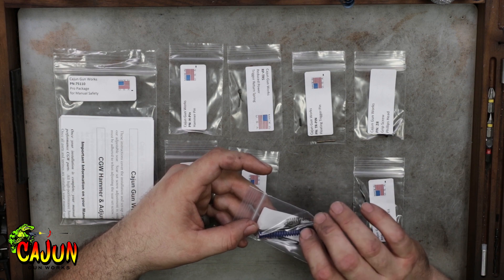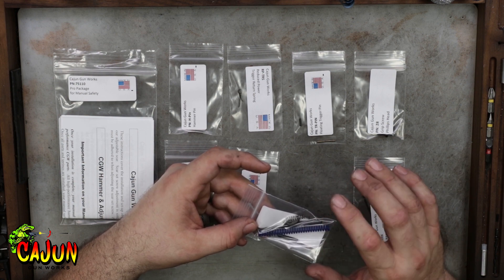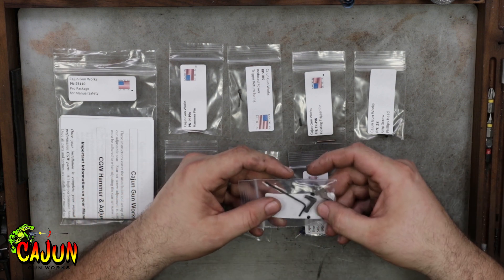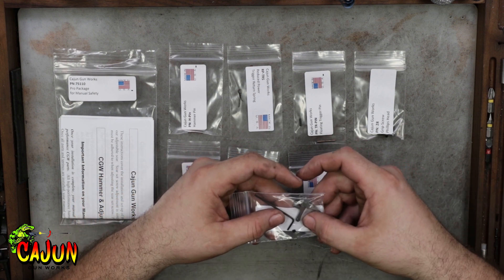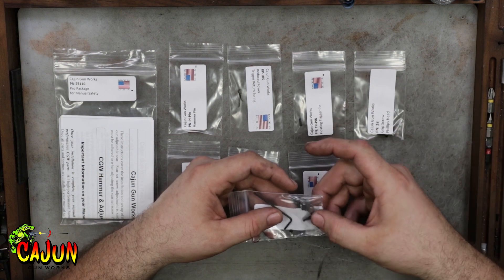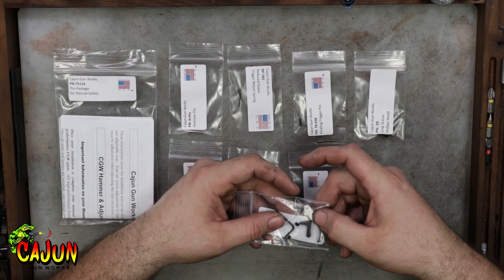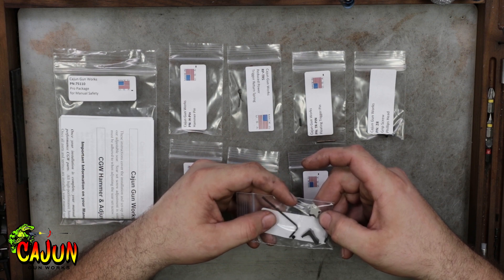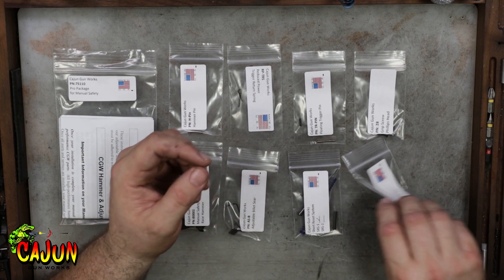This in itself alone will not stop the trigger where it resets. The next part of that kit is the reach reduction kit type 2. The disconnector in this is what makes the trigger stop when it resets. Then the set screws in the trigger are what take up the over travel and the pre travel that are created by the modified disconnector.